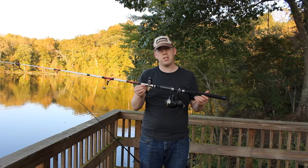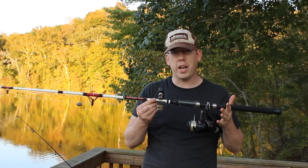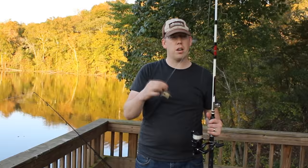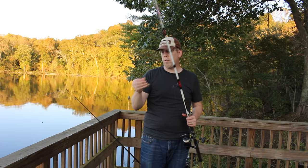My other rod is a very similar rod — this is the Shakespeare Alpha Big Water, seven-foot medium action. The mono on here feels like about 10-12 pound line, and I got this for $29.99 at Dick's Sporting Goods. I've got a four-aught circle hook — I think it's a Gamakatsu — about 20 pounds of mono leader, a swivel, and a one-ounce egg sinker. This is the most common rig I use.